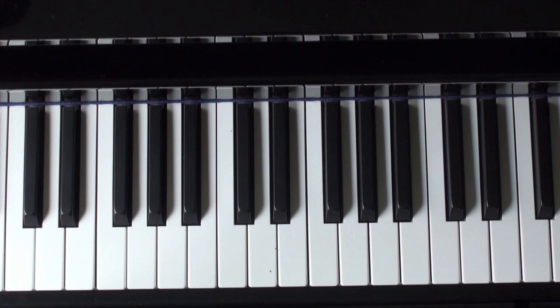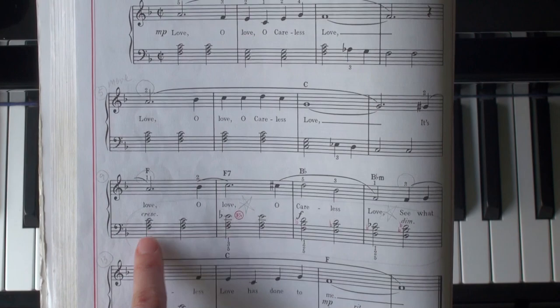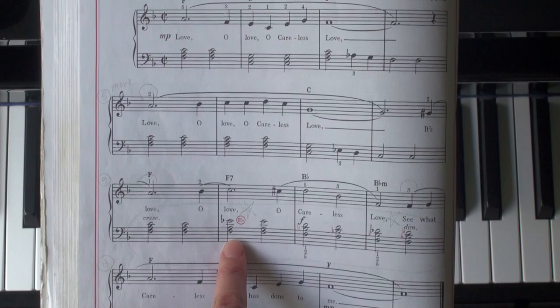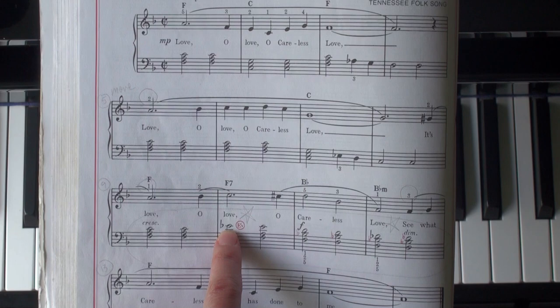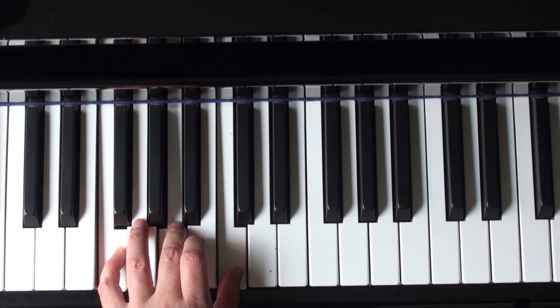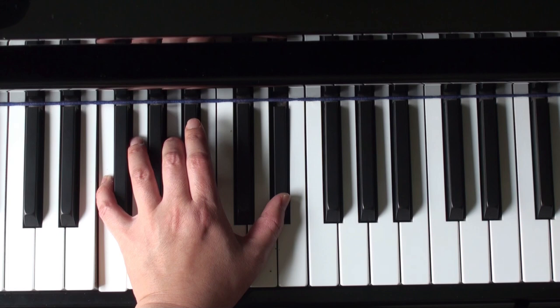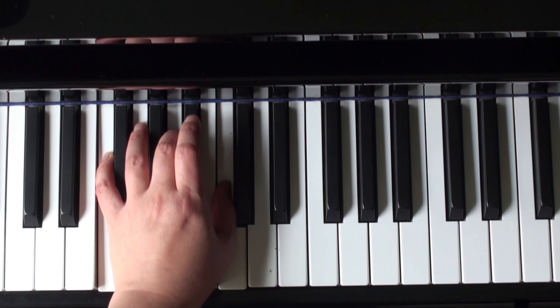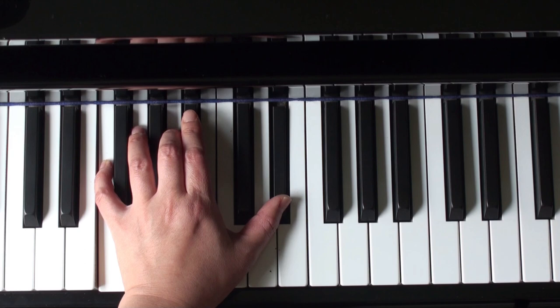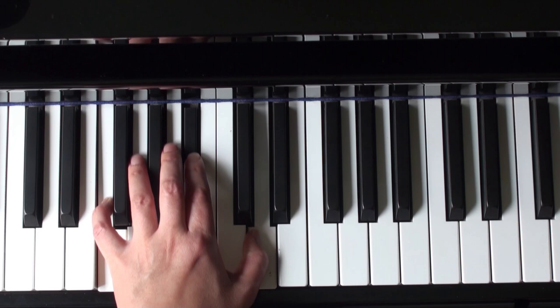Now, left hand. The first part I want to talk about is the chords in the first line. We're going to start with the F chord twice. For the next chord, you want to shift or glide your hand forward and put your thumb on E flat — F and A stay. Then continue to the B flat chord: F, B flat, D, played twice. The next measure is B flat minor — move your thumb down to D flat. Then return to the F.